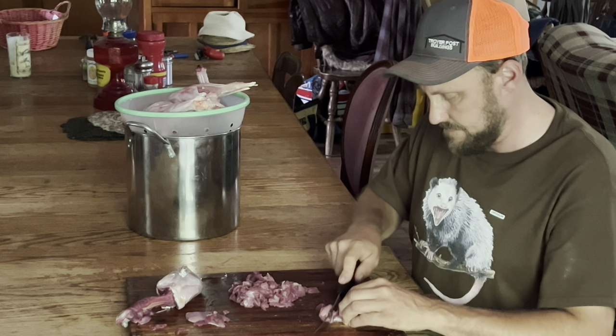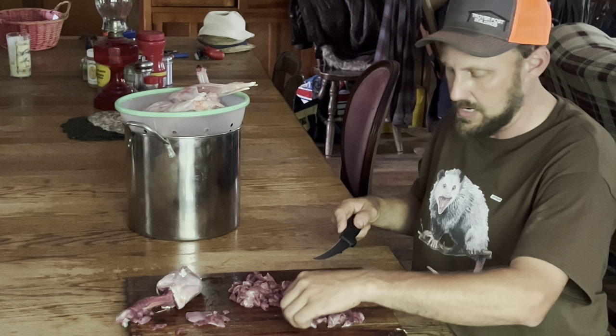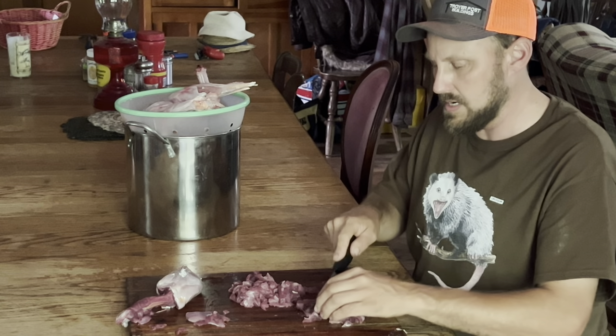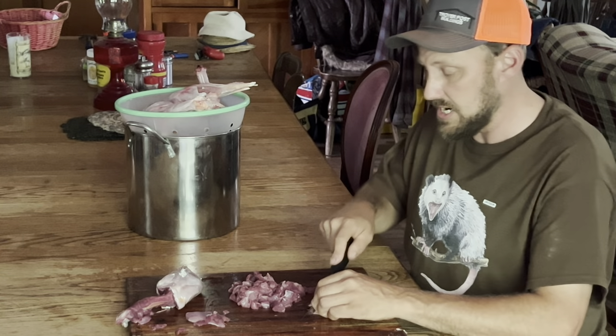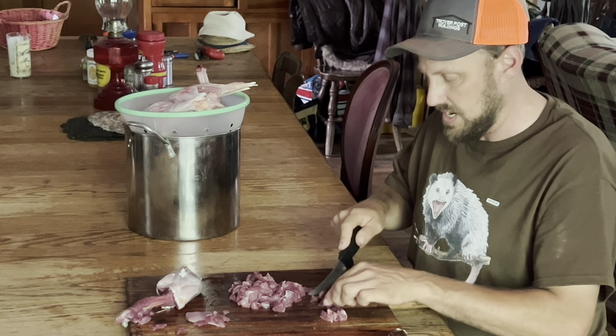All right, we are just about done with the first thigh. Now you see, that didn't take all that long. I'm going to turn on a time lapse right now and we'll finish dicing this meat up. And once the meat's diced up, we're going to get to cooking.